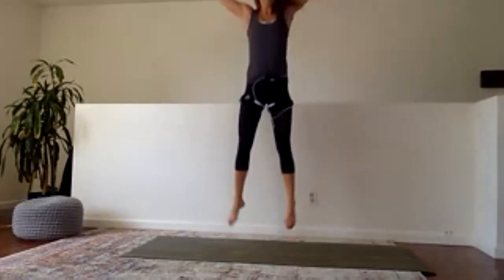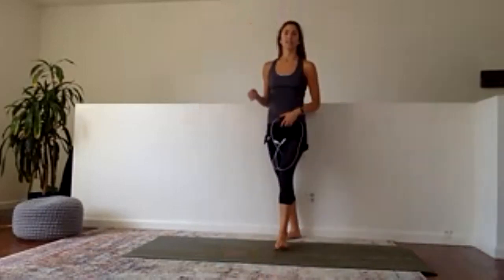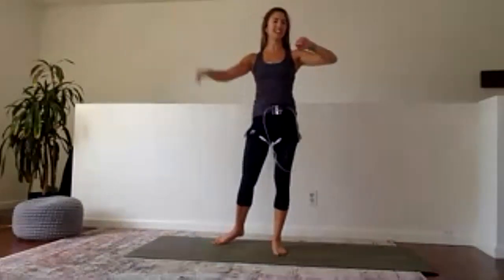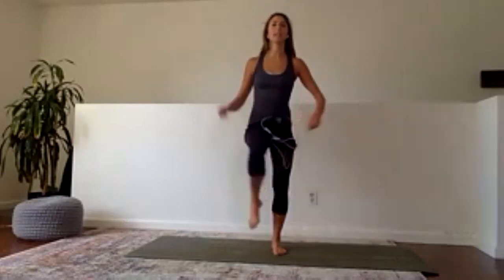Let me see those arms up, legs up — yes! We should start a dance team, everyone looks great. Last 10, 30 seconds, all in — arms and legs. Eight, seven, six, five, four, three, two, one. Lateral hop — last part of our cardio burst, go!